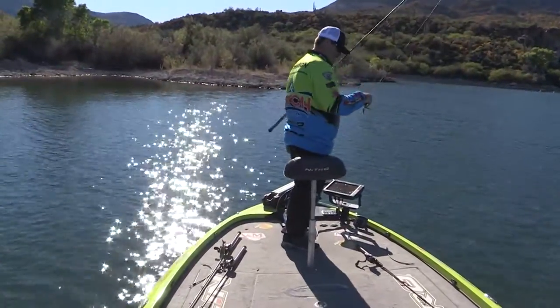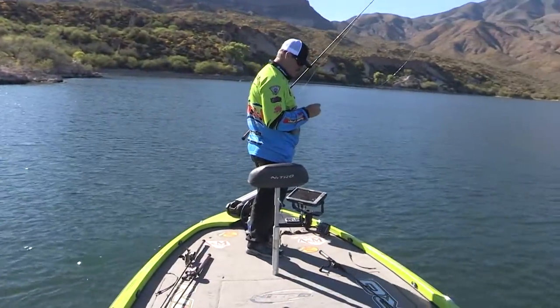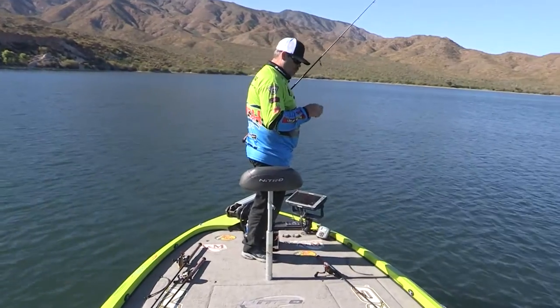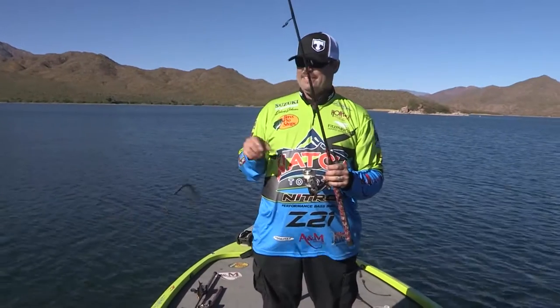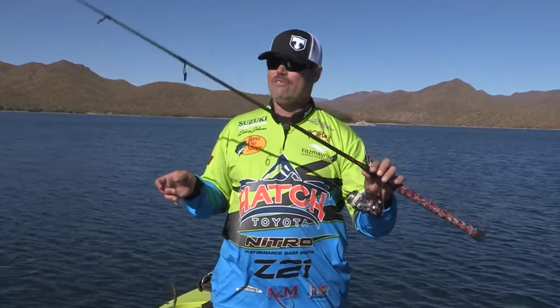You need to grab some 5-inch Senkos, some 1-aught owner wacky-style hooks, some 12-pound test fluorocarbon line, a good braid called Nanophil — Nanophil in white so you can see the line get ticked — and a medium-action Taipan spinning outfit. I'll tell you what, you're gonna have a lot of fun with this outfit and you'll catch a lot of fish on it. Trust me — I've caught a lot of fish at Roosevelt, Apache, Lake Pleasant from the end of February all the way through May. Get out and try it. Thanks for joining me on the show. We'll see you next week.